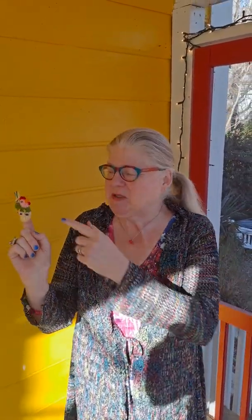Hi friends! So glad you're back. Today we're joined by another one of my winged friends. This one's name is Brewster. As you can see, Brewster is a rooster.